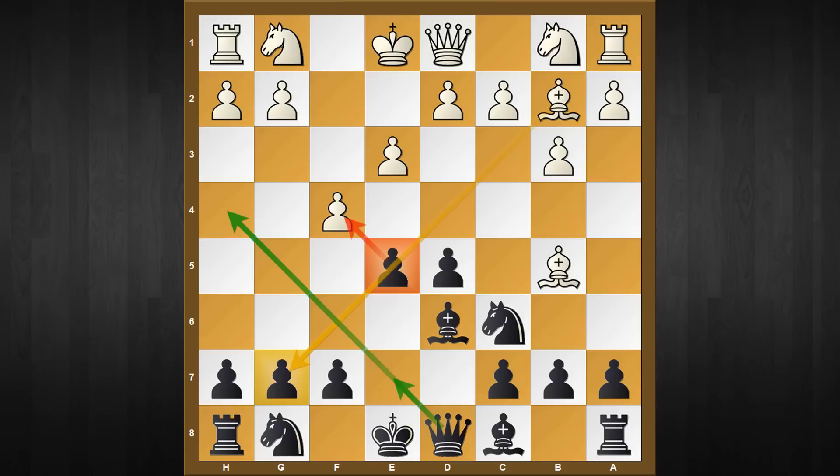Black has tried many options such as queen to e7 or queen to h4, but I don't like them. Instead, my recommendation is this tricky move f6. f6 limits white's options, and in most lines it is now white who has to play careful moves to avoid many pitfalls. Two options have been tried - let's look at each in detail. The first move I want to consider is f captures e5.